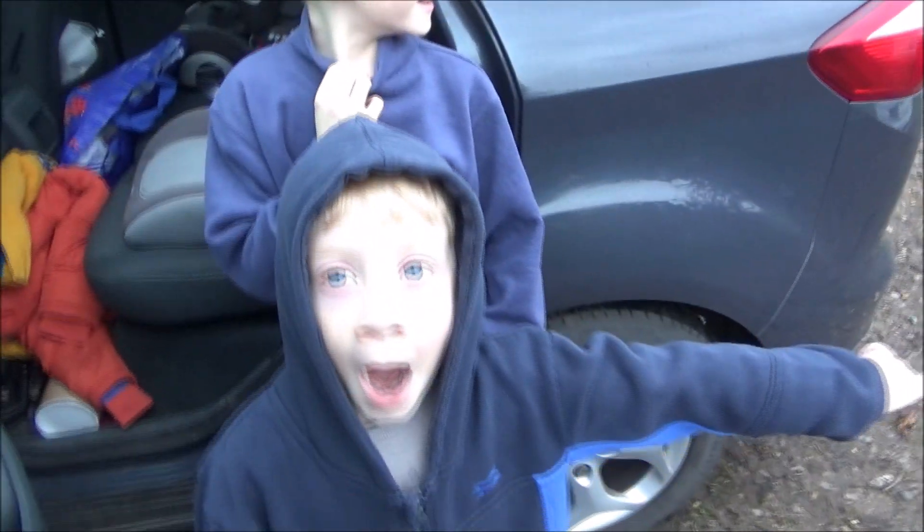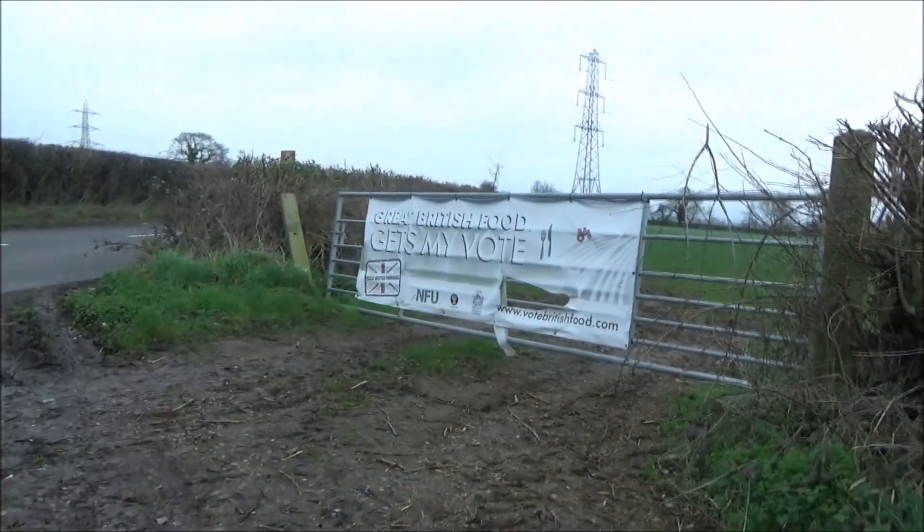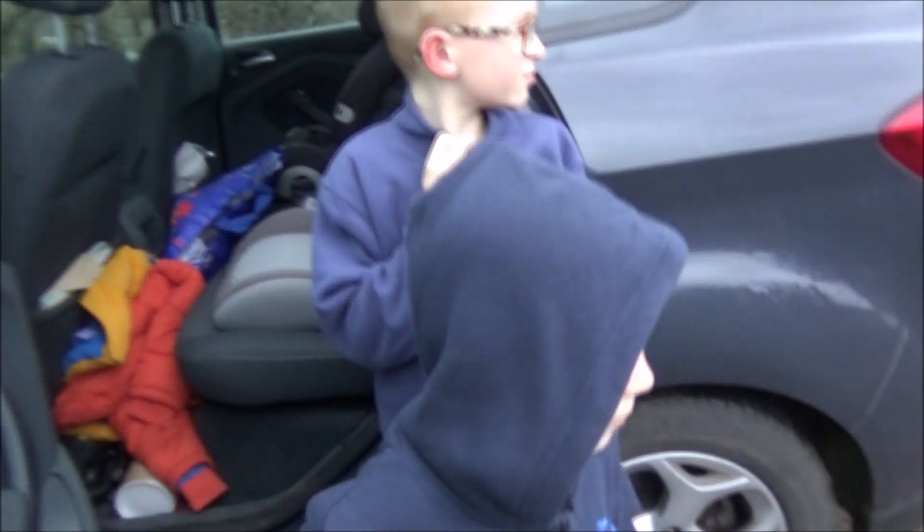Here I am with Jack and Harry. They've come to help me put a new banner up. Which one are we getting rid of? That old one over there — it's all broken, it's all faded isn't it? But we've got a new banner. Can you get it out of the car?